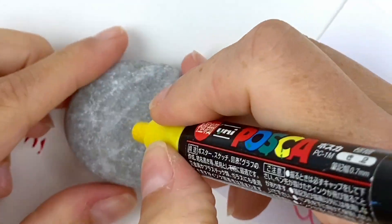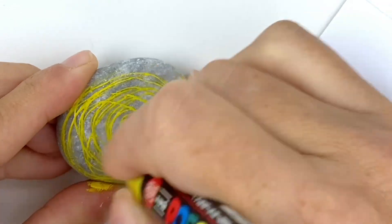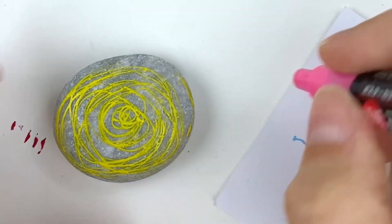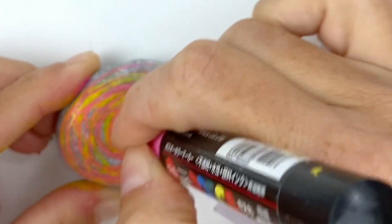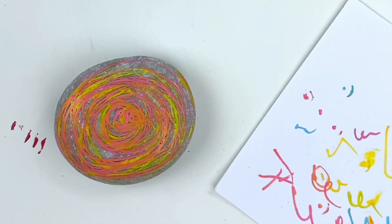This is a really easy base coat — you're going to take three different colors and just start spiraling them on your rock. Let the coats dry slightly in between each one. I'm starting with yellow first, then coming in with pink. These are the extra fine tip paint pens so that you get nice fine lines.